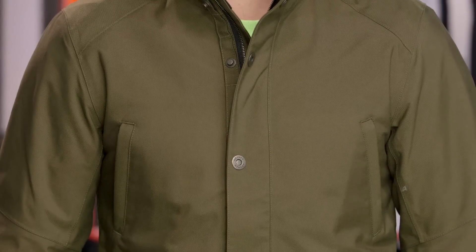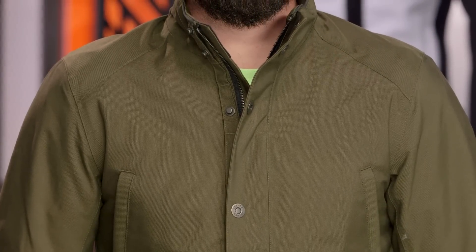It is waterproof and breathable with a non-removable liner — there's no removable thermal — so really it's going to be that temperate season jacket. Think west coast riding, think spring, think fall. With something heavier underneath, you can stretch it into the cooler times of the year.